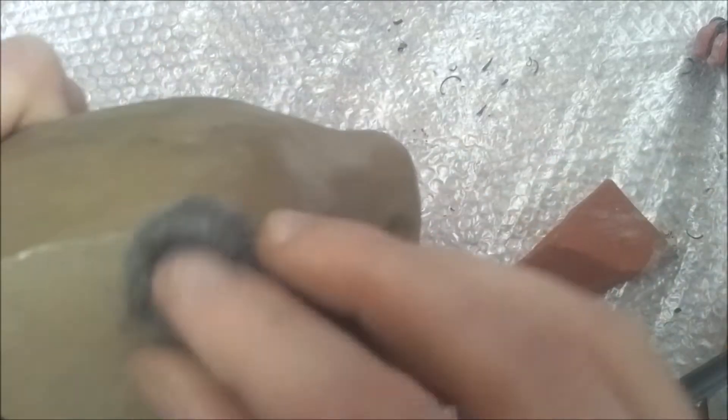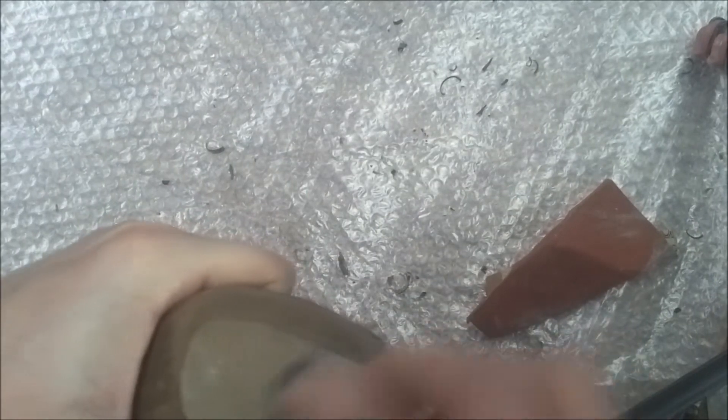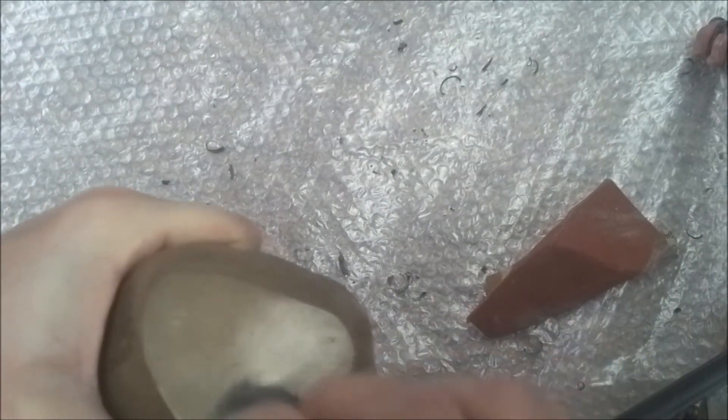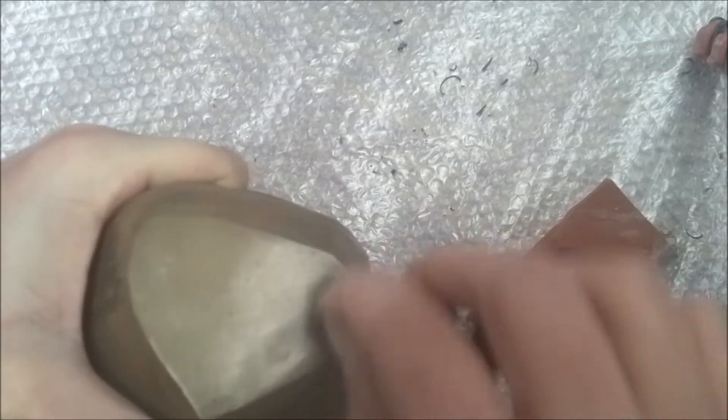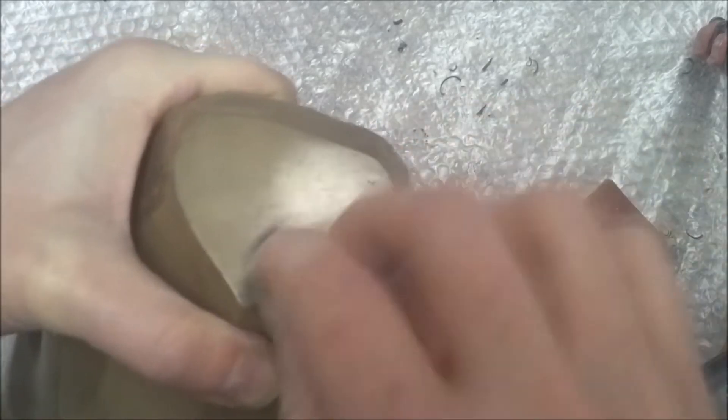Now on this bottom piece I wanted to actually show you a proper test of what can be achieved. I'm just going to go through and give this quite a vigorous going over, to give you a nice half-and-half comparison so you can see exactly what's going on. Then I'll grab some other pieces so you can see the final effects that you can achieve.